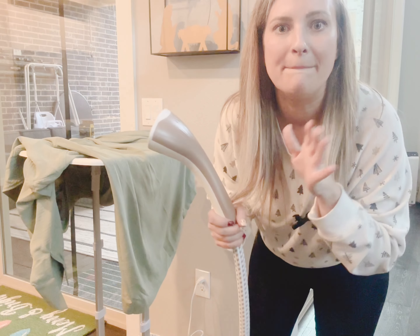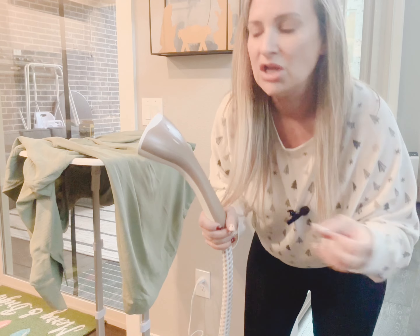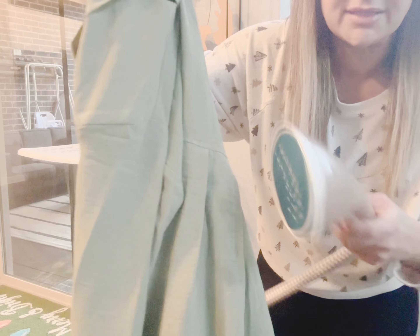It immediately got hot — less than 10 seconds hot. This thing heats up quicker than my iron, I will say that. Do you see how wrinkled this is?